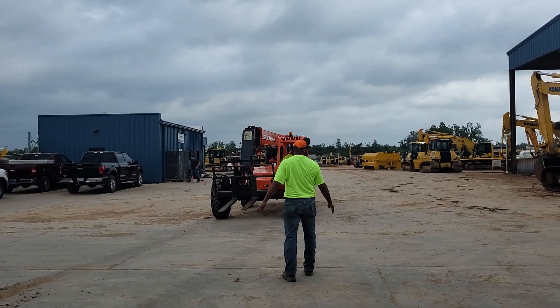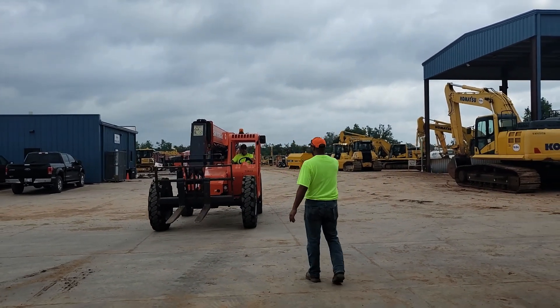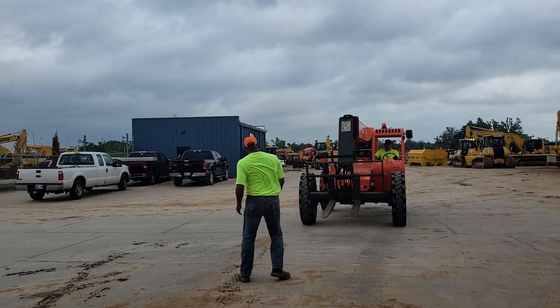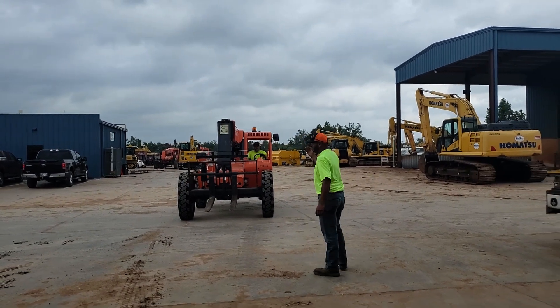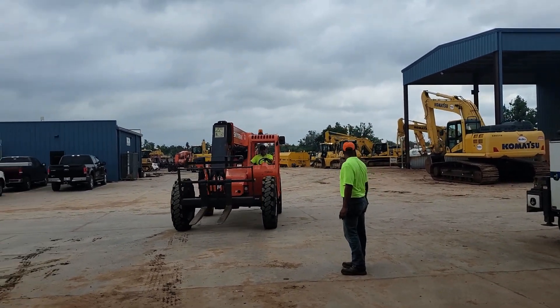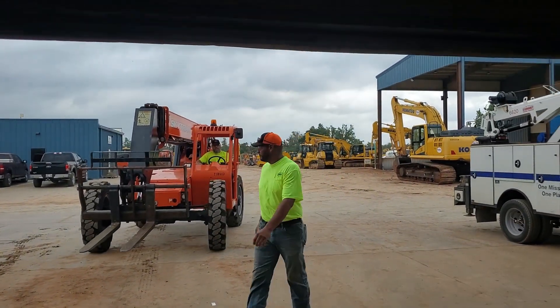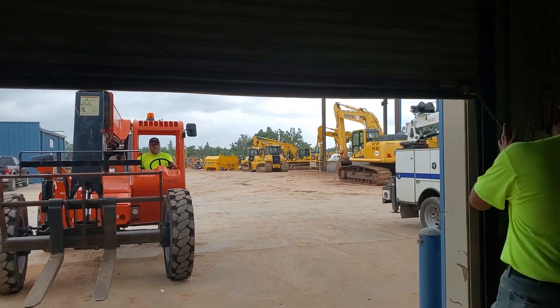Let's take a second to watch spotting and land guide done safely. Notice that the spotter is not distracted and has his full attention and focus on the operator and the equipment. He's walking with the equipment, verifying there are no obstructions or obstacles along the way. The SkyTrack operator does have on his seat belt. Prior to entering the building, the spotter stops the driver to raise the overhead door and then guides him in safely.